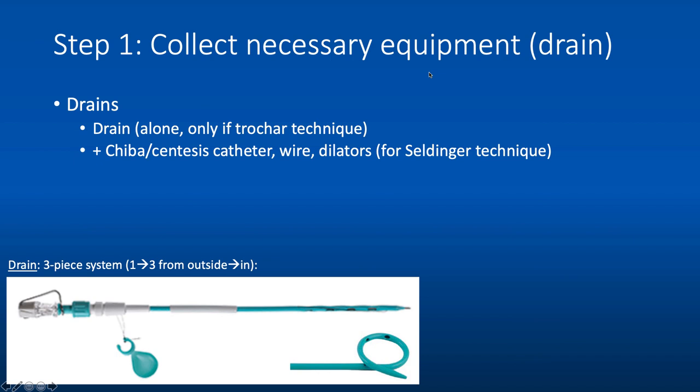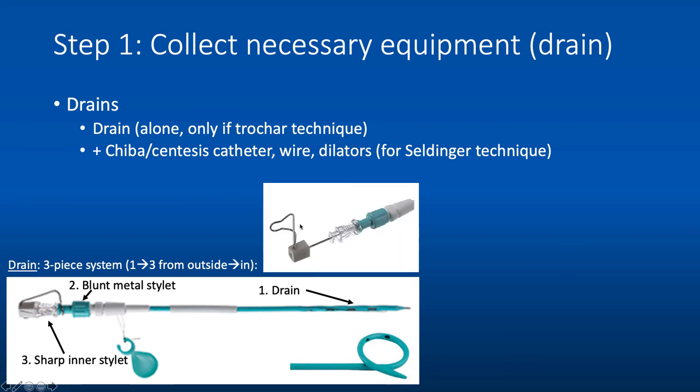The drains are a three-piece system, from outside in: the drain itself (shown here in turquoise in this example), then a blunt metal stylet within the drain, and then a sharp inner stylet within the blunt metal stylet. When fully assembled, the drain is straight. When the metal stylets are removed, the drain has a coil on the end with a string that you pull to lock the coil. You want to make sure your sharp inner stylet is locked if you are using it — a metal piece clips over the blunt metal stylet to hold it in place.